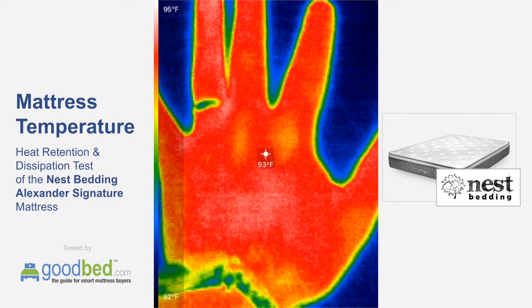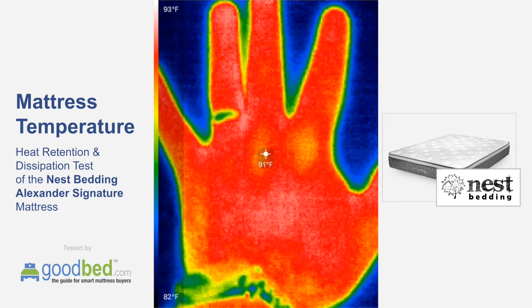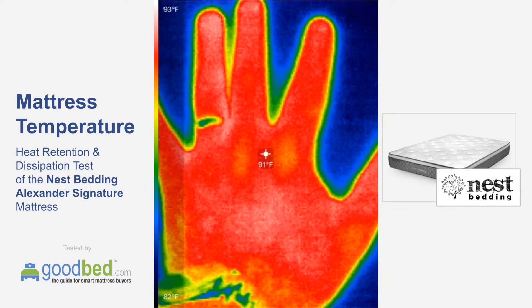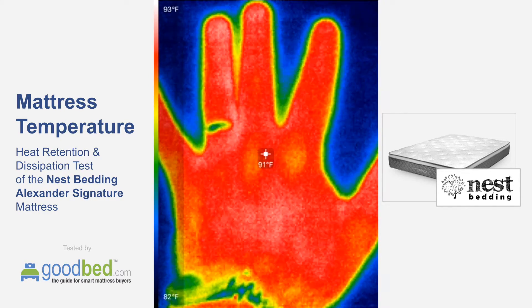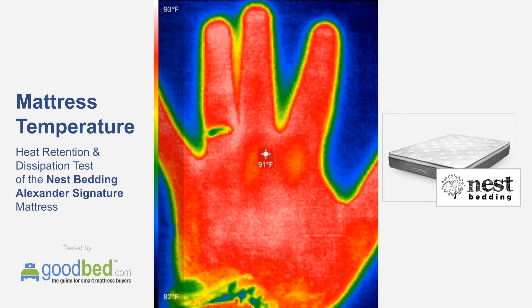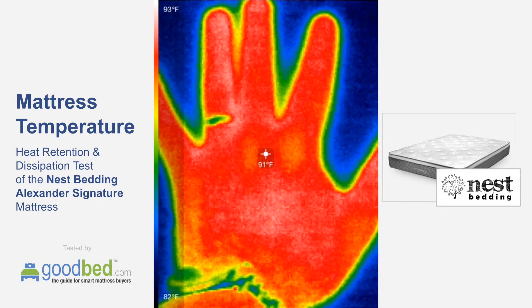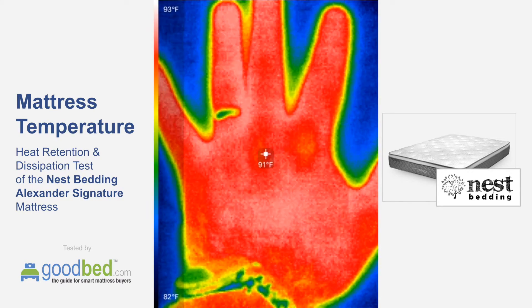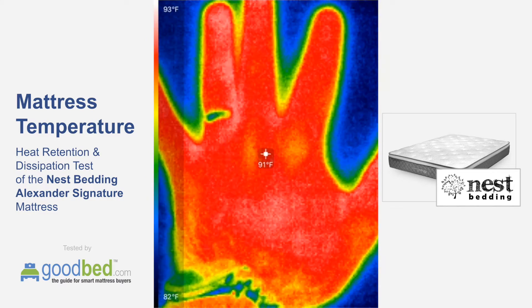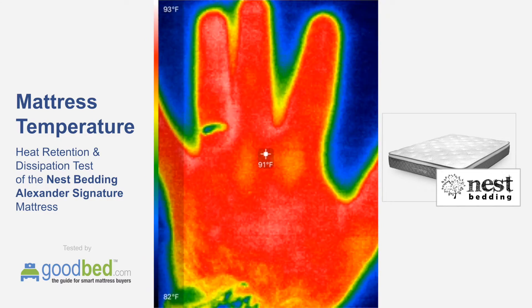We are doing a thermal test here on the Nest Bedding Alexander Signature Mattress. What we're going to do is apply my hand to the top of the mattress with some moderate pressure for one minute, then pull my hand off and measure the amount of heat retained from my hand, as well as see how quickly that heat dissipates from the mattress.